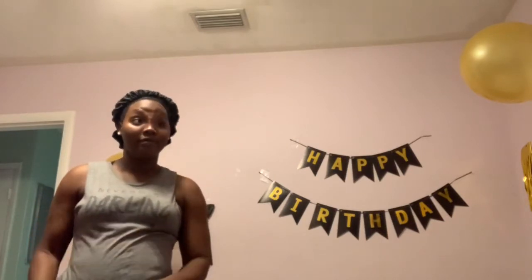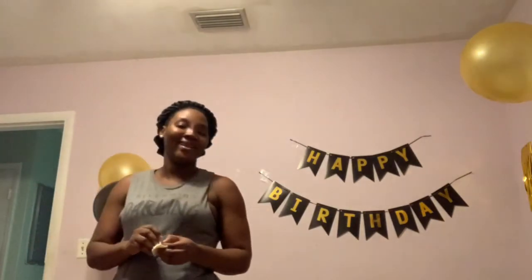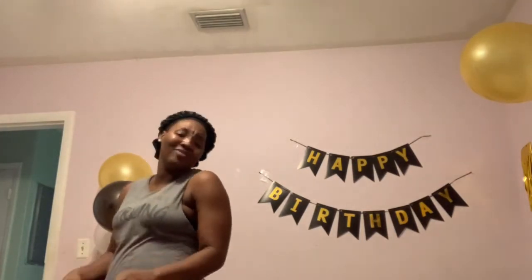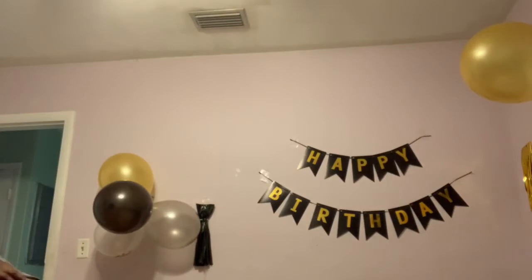I'm kind of still expecting them to fall, but they're still here hanging out. I bought these rose petals from Amazon - last time I bought some I got them at Walmart, but this time I decided I was gonna be lazy and order from Amazon. Plus my friend has Amazon Prime so it's so easy to just order and get it the next day. I'm gonna call him soon to see if he's on his way because I don't want him to get here before I get dressed.